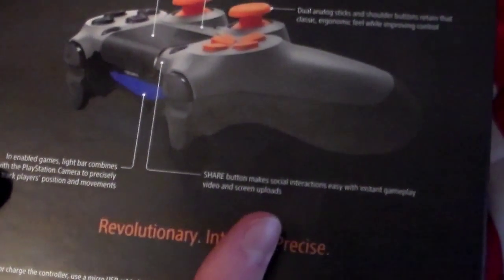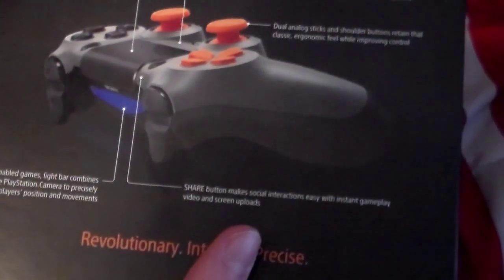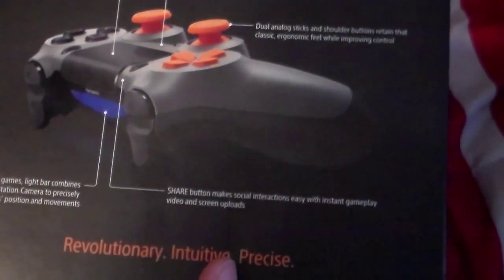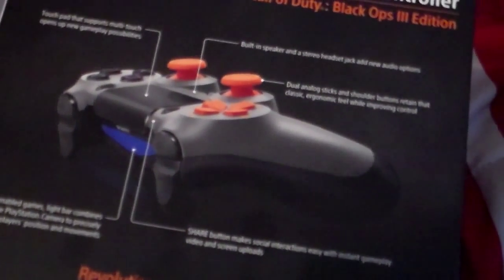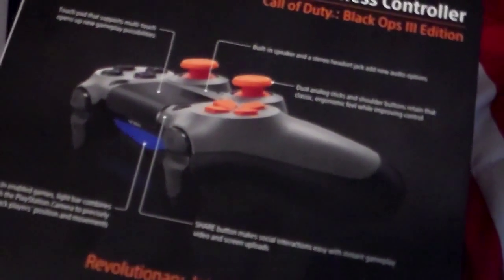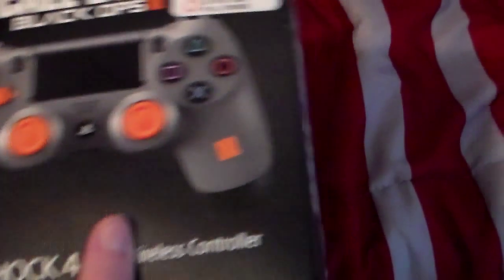The share button makes social interactions easy with instant gameplay video and screen uploads. Honestly, I don't think there's a big improvement on the share button — it's just the average share button. But anyway, let's go ahead and open this bad boy.